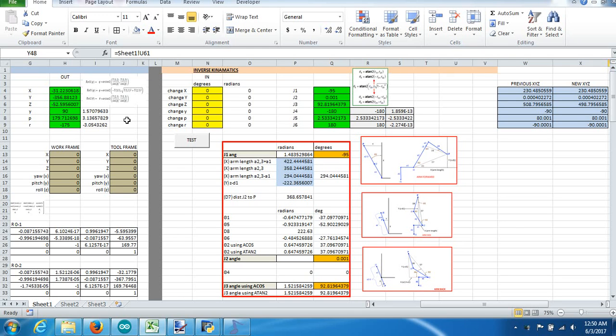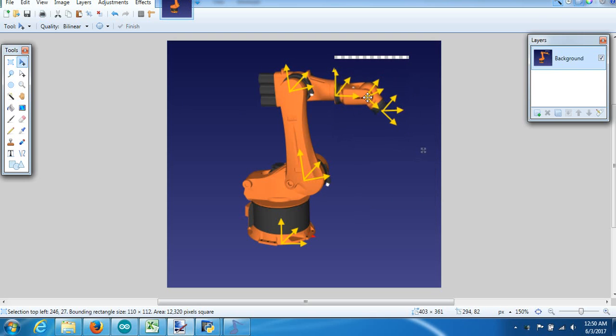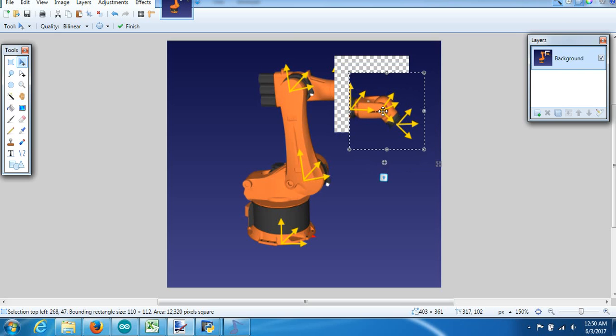The last part of the inverse kinematics is the really fun part where we figure out the yaw, pitch, and roll of the spherical wrist. As mentioned earlier in the math, we decouple the wrist from the robot. We take these three joints, pull them off, do the math against it, make a frame for that rotation, and then stick it back onto the end of the robot. Where we stick this wrist back on is going to be considered the end of J3.